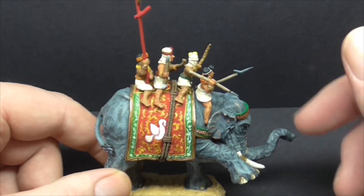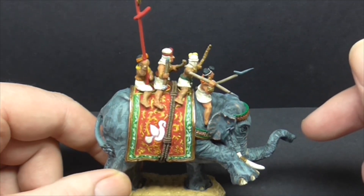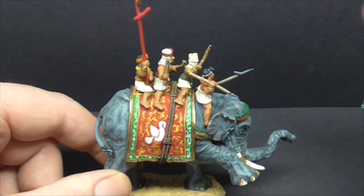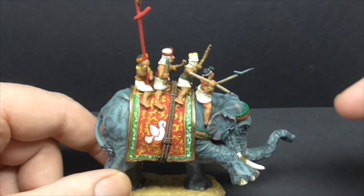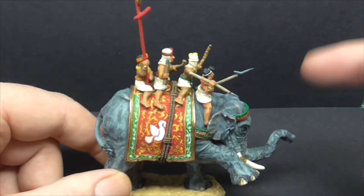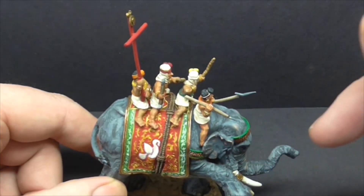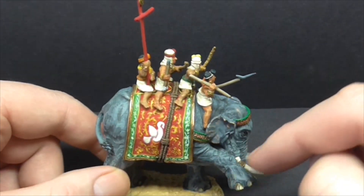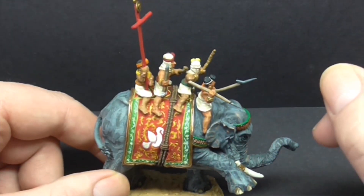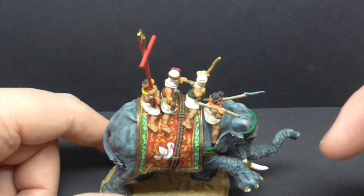I've pinned the trunk just because of the weight of the metal — I've put a paper clip drilled into the resin. That seems to work quite well. I've put some metal banding around the tusks, just from a pop can cut up. I did think of doing them on the legs as you do see them, but it wasn't a great fit and it looked worse, so I've left those off.